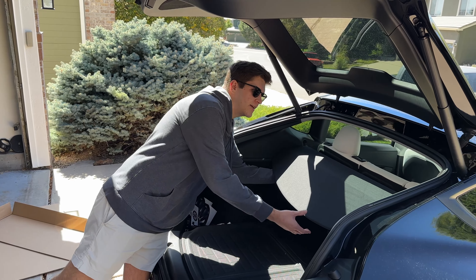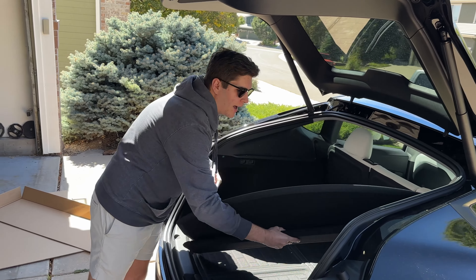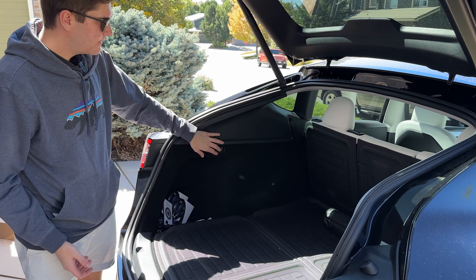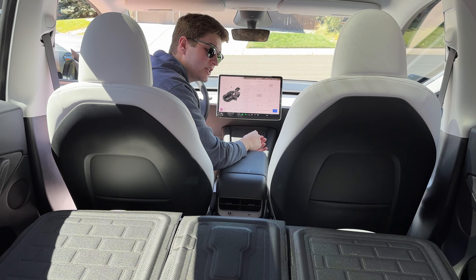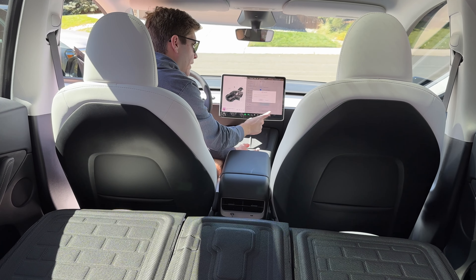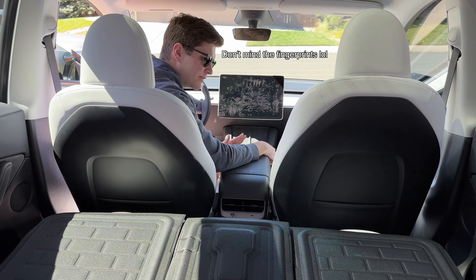Before I can start installing this, I have to take the cargo cover out of the Model Y and just set it aside. Next, I'm going to fold down the second row, which is pretty easy — it folds flat. Before I can actually start the installation, I have to turn off the car. I go into the safety tab, scroll down to the very bottom, and click 'Power Off.' As long as I don't open or close any of the doors, it will stay off.